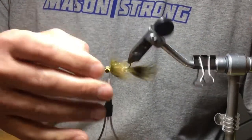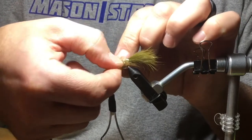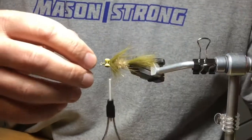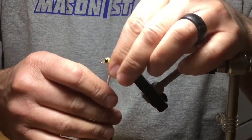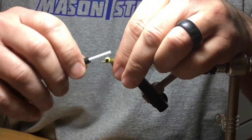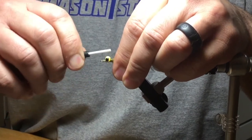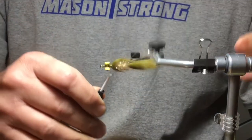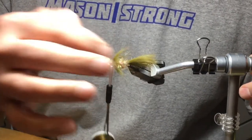I'll take these and split them down the middle on the bottom side of the fly, hold them back, and then tie in over your dubbing loop. That should separate the rabbit on the bottom and let the belly shine through.